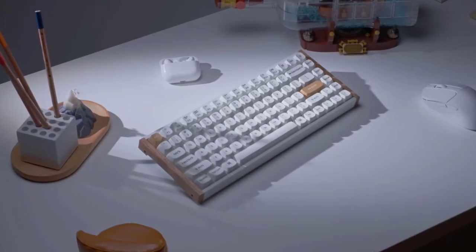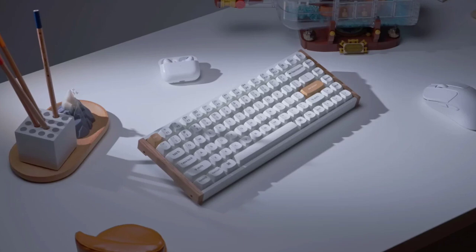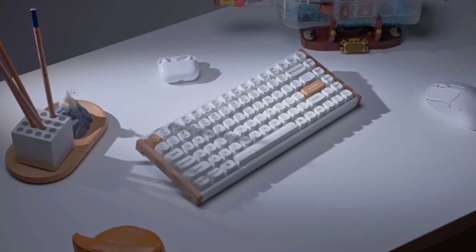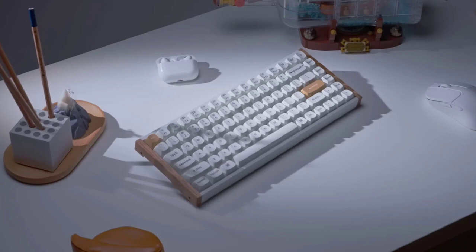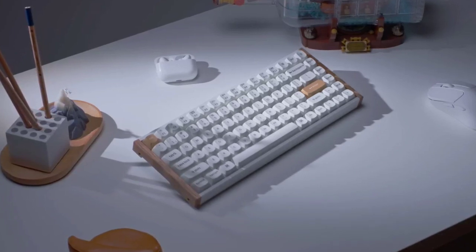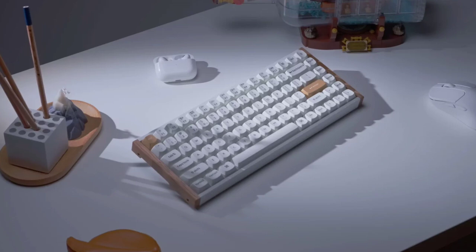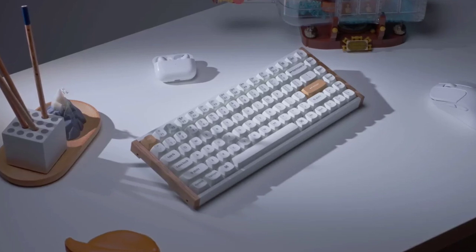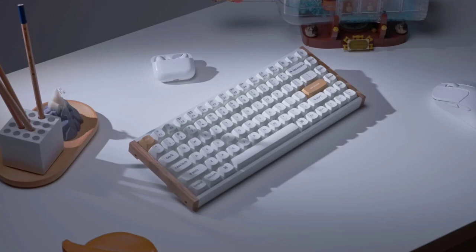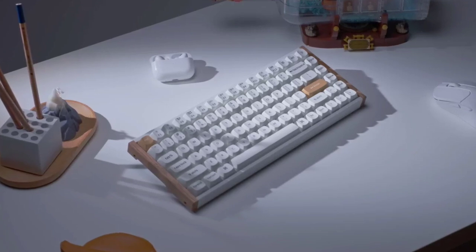Keychron has launched the K2HE, a mechanical keyboard featuring hall effect switches with an adjustable actuation point. The Keychron K2HE features hall effect switches that use magnetic sensors to detect keystrokes, allowing users to customize the actuation point from 0.1mm to 3.8mm for a tailored typing and gaming experience.